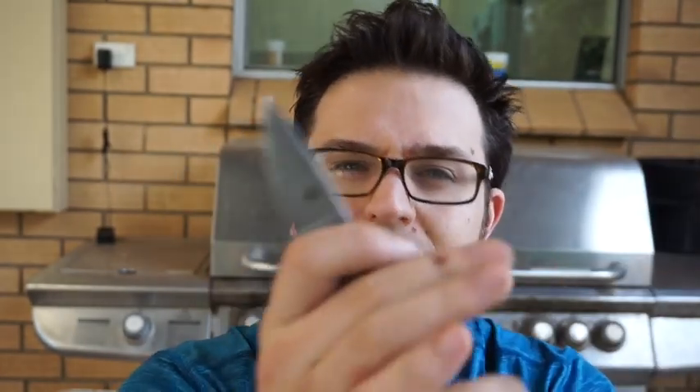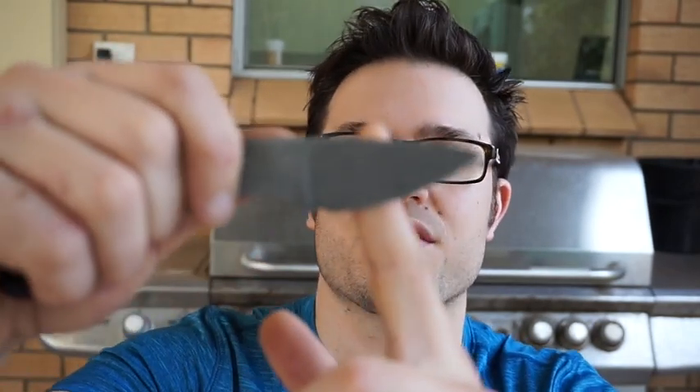108 passes on the AEBL before it no longer sliced paper. I think I did a pretty good job of using the entire edge. Looking back on my testing, the one that really doesn't sit right with me is the HAP40 test — I used a Mini Bug and I reckon I probably only used like maybe that much of the blade.